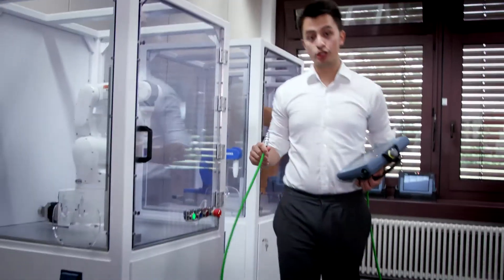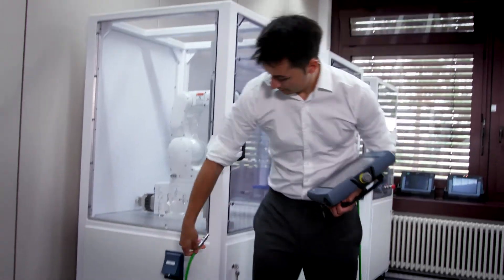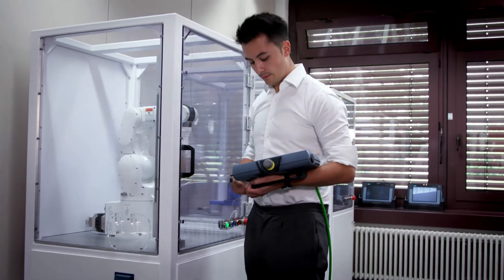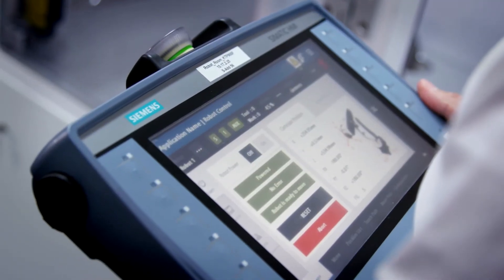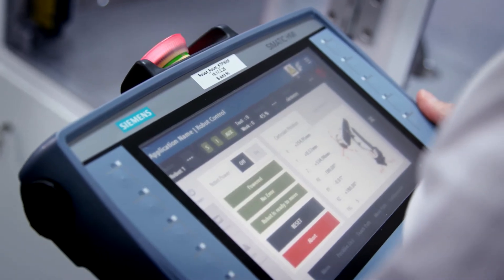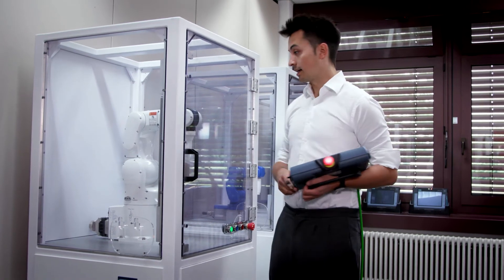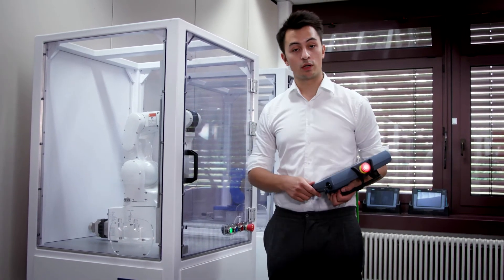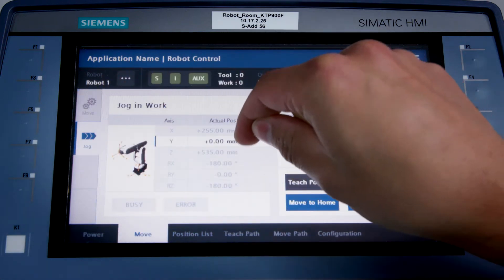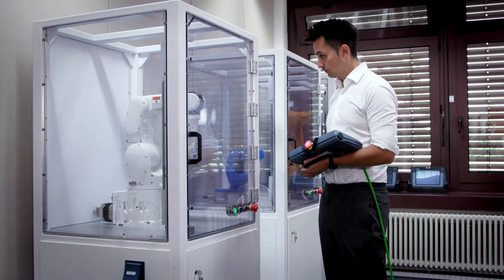Now we connect the cable to the next robot. I can see the right user interface immediately, this time for the Denso, and as soon as the ProfiSafe connection has been restored, the light comes back on. That means that while the Yaskawa continues executing its program in the background, I can operate the Denso in jog mode in the foreground, for example.